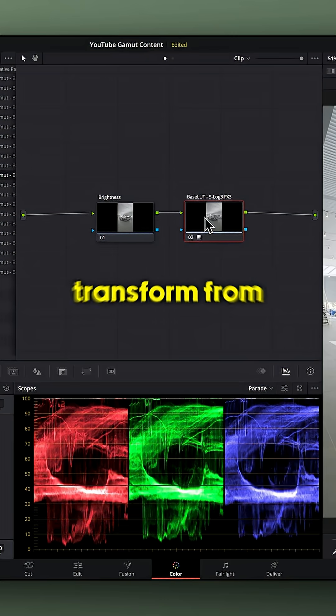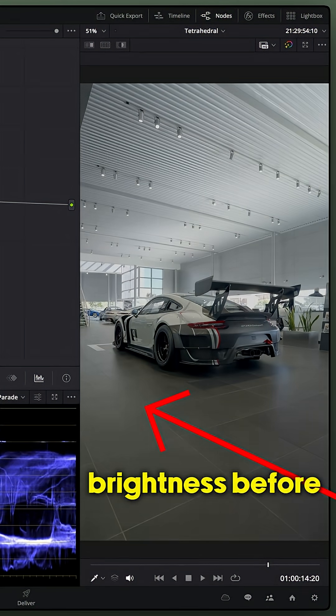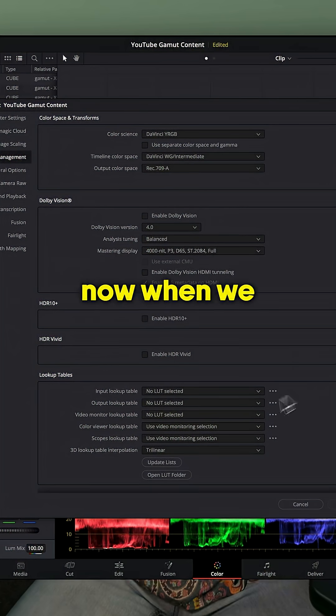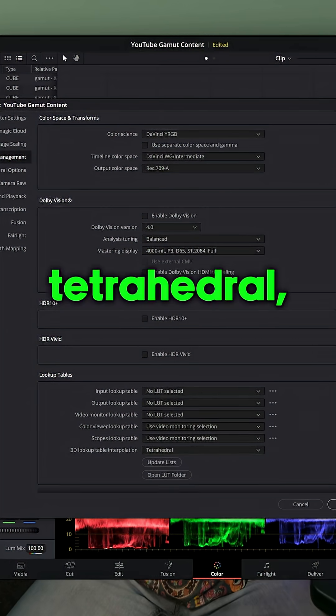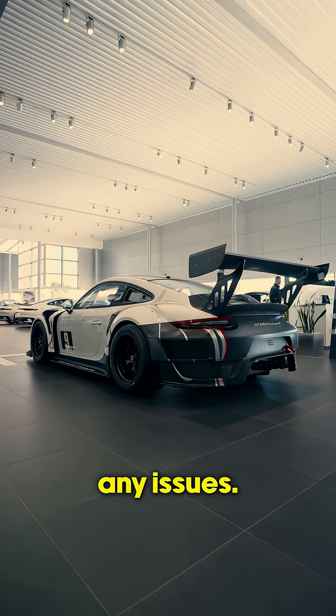When we add a conversion LUT to transform from Log to Rec.709, we can see that there is banding in the clip when we change the brightness before the LUT. Now when we change from Trilinear to Tetrahedral, watch what happens — immediately the banding goes away, and now we can push the colors even more without any issues.